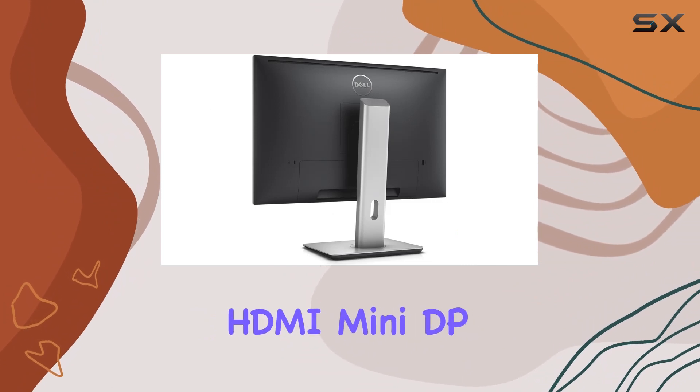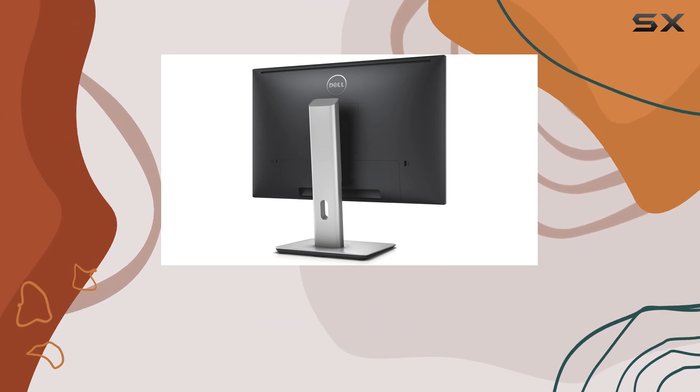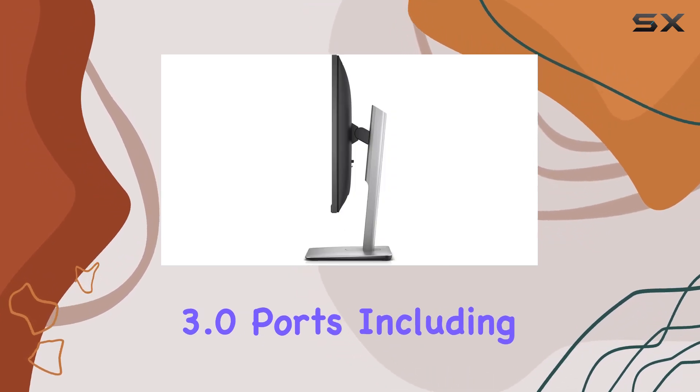Connectivity is robust with HDMI, mini-DP, DP, audio line-out, and USB 3.0 ports, including an upstream port.